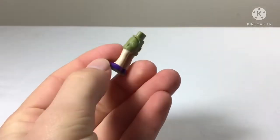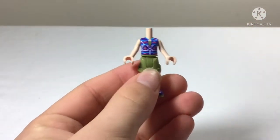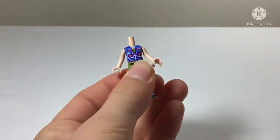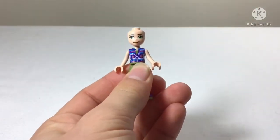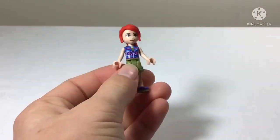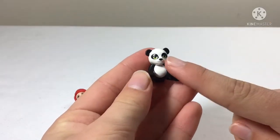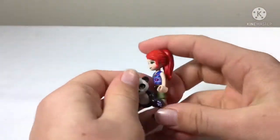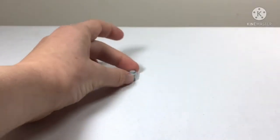In bag one we have our first character, which is Mia. She has some purple lace boots, a vest over a green top, a standard face and hair. This is the same outfit Mia has in every jungle set - she's also in two other jungle theme sets. We also have the panda for this bag, which has bright green eyes and hearts on its paws - adorable!